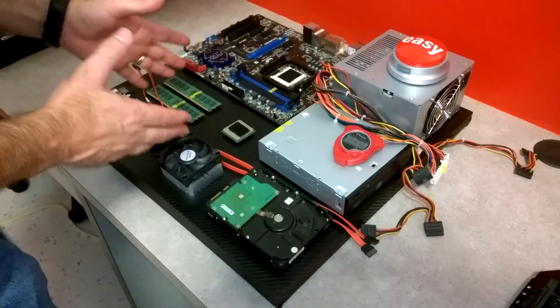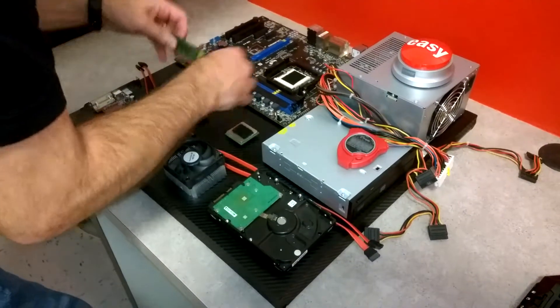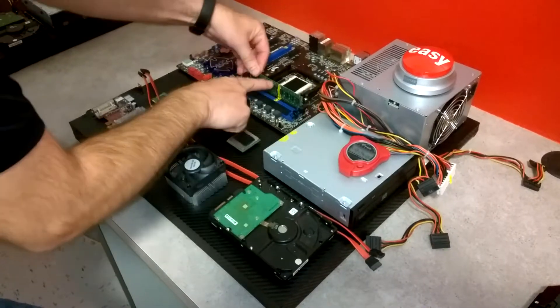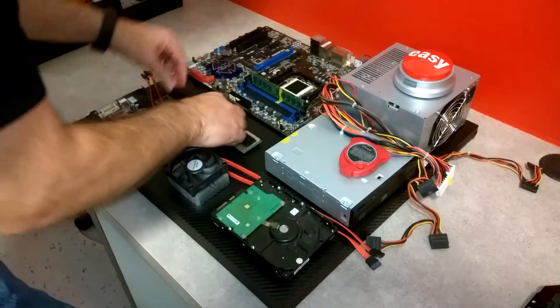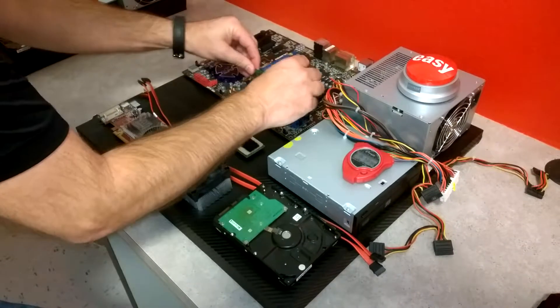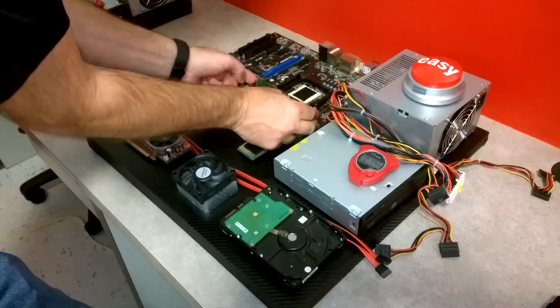So here we go, I'm going to give it a fast run through. We'll hit the start button and now I can start. I'm going to put the memory in first, and you can see the yellow lets you know that there's a notch that gets lined up there. There's two of those — the clips go out, you line it up with the notch.